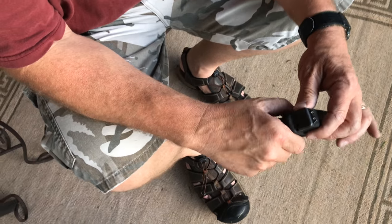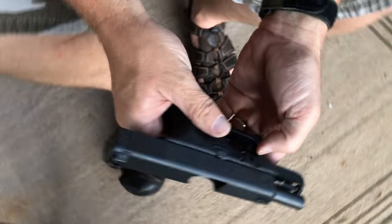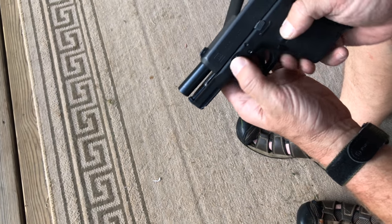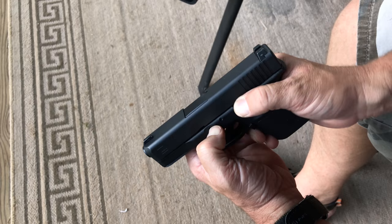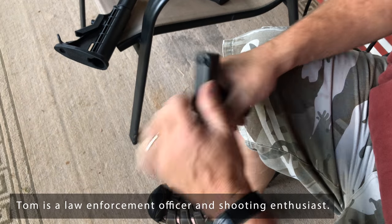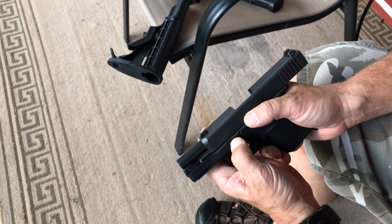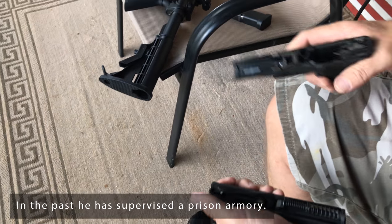The easiest way I found is to make sure it's clear, lock that slide back, and you've got the two little takedown levers on the other side. You've got one on this side and one on this side. Hold them down, turn that slide stop loose, pull the trigger and you can see it coming loose. You've got to hold those down and pull them right apart.